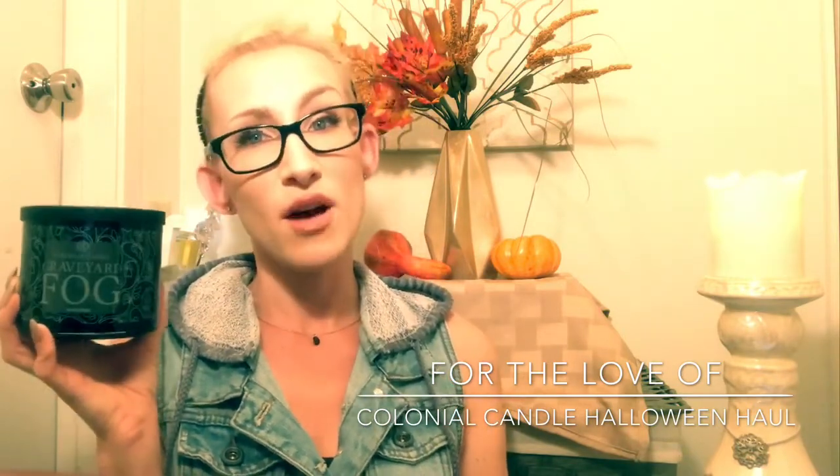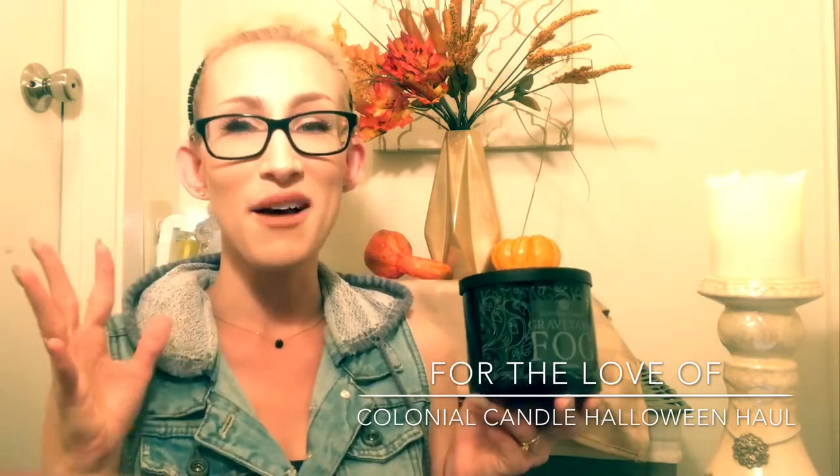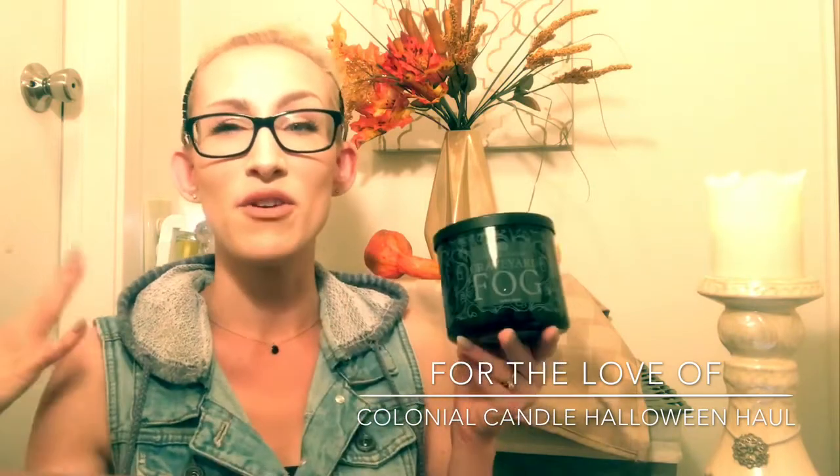The scent notes for Graveyard Fog include sweet orange, candied ginger, black licorice, basil leaf, and a base note of vanilla. When I smelled it cold, I thought it was going to be a crazy strong black licorice scent, and while burning, that's about 90% of it. That said, I know some people either love licorice or hate it, so this can be a polarizing fragrance. I think it's an amazing novelty-type fragrance, and I might be a little biased because it's nostalgic — my father loved black licorice. During Halloween time, this would be really fitting burning in the background to give your room a nice candied Halloween feel. It's not a smoky scent — it's very much a candied black licorice fragrance.